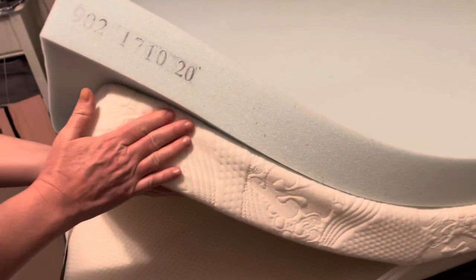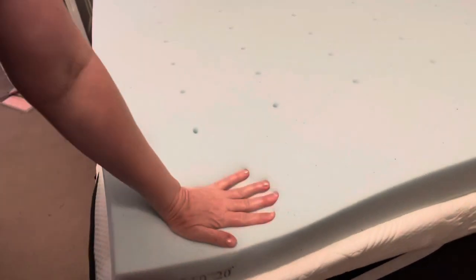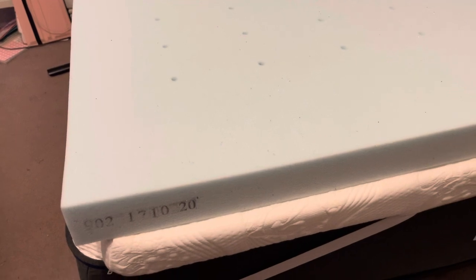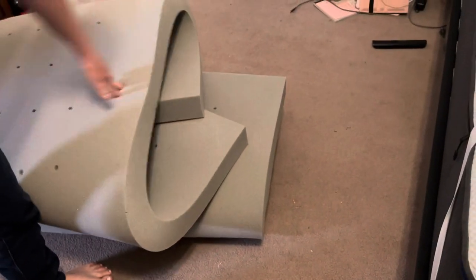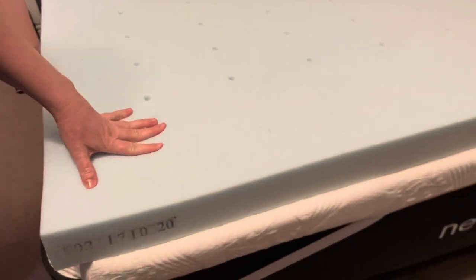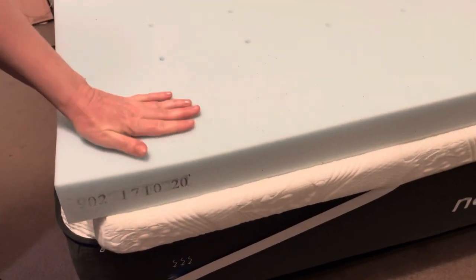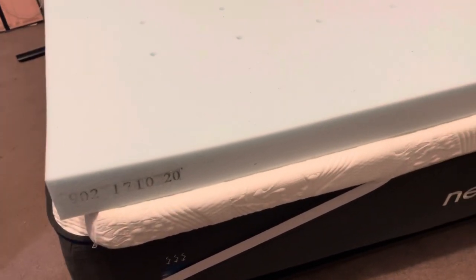This is the MyPillow 3-inch topper, and we're going to use them together because we like a really soft bed. The old one seems softer because it's been used so long and has cracks in it; this new one feels a little firmer. We stuck with the Lucid brand when we went to buy another topper because we really like it.